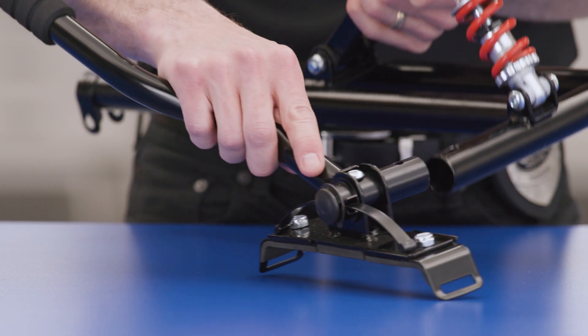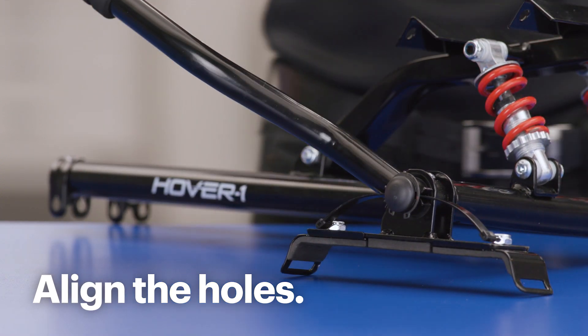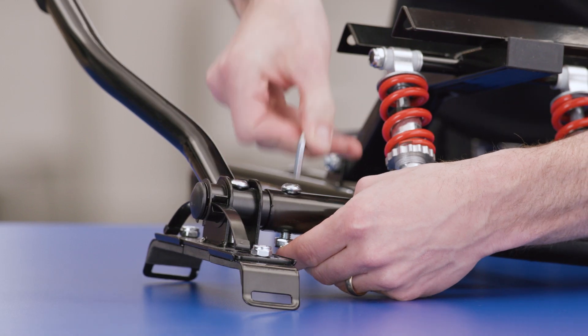Now, slide the left handlebar into the seat frame like this. Make sure to align the holes in the seat frame with the handlebar. Insert the 8x38 screw and secure with the 8mm nut. Tighten with the included wrench and hex key. Next, repeat with the right handlebar.